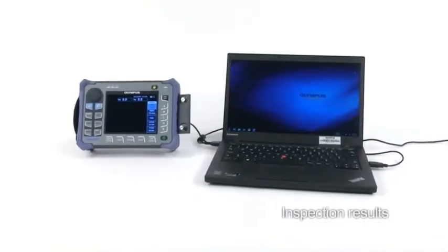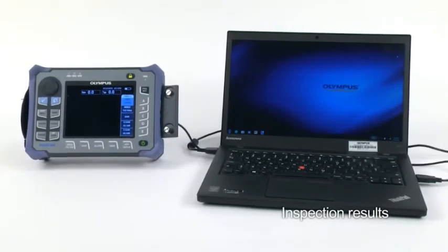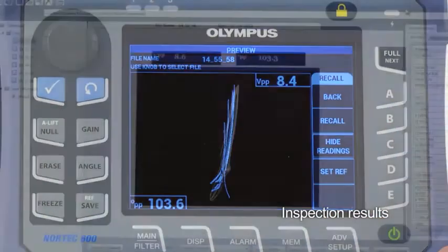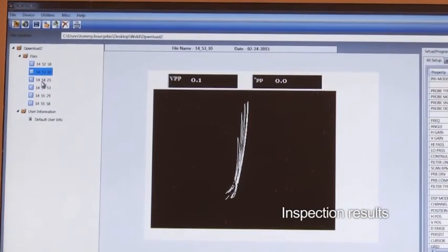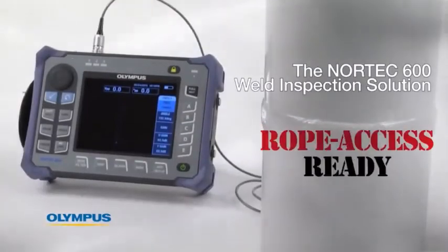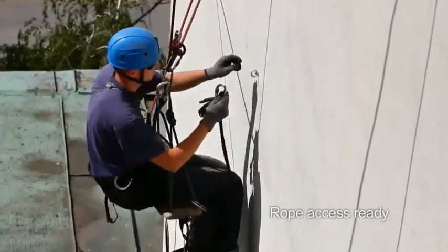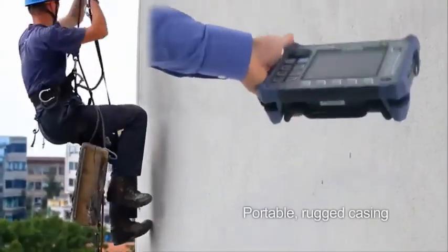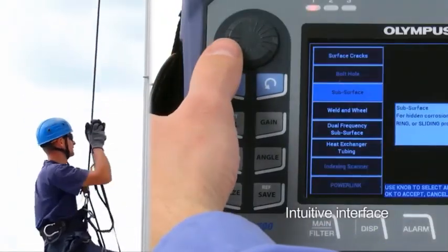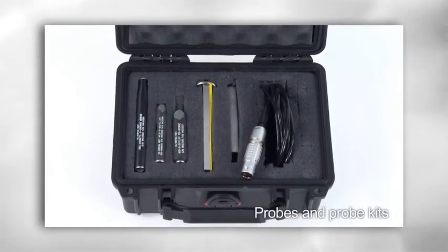Unlike MPI, recording inspection results is efficient with the Nortec 600 weld inspection solution. Files can be saved at any time during an inspection. Those files can be previewed on the instrument or downloaded to a computer where a full report can be easily produced in the Nortec PC software. The Nortec 600 is ideal for rope access inspection. It features a highly portable and rugged casing, four-point anchors, and its interface is also extremely intuitive. Olympus offers a wide selection of rugged weld probes and probe kits to suit your inspection needs.